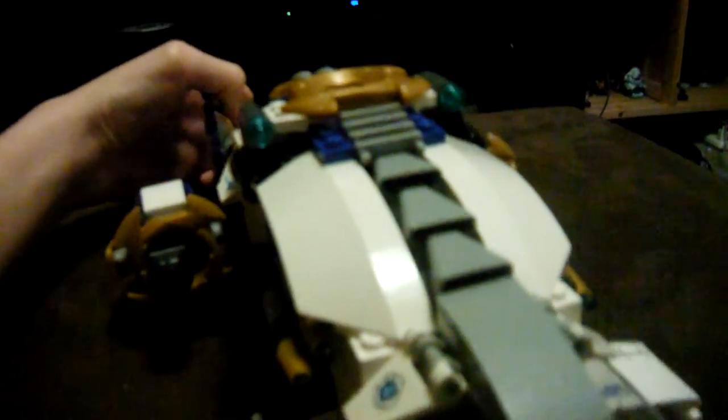Here's the Ninja Copter. There are five bags in this and one instruction book. So this is the Ninja Copter — what I like to call the mode I have it in at the moment. I call this landing mode.